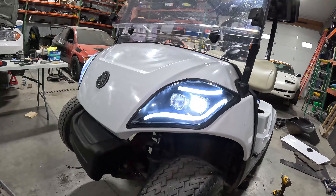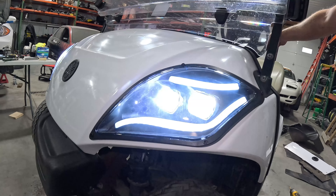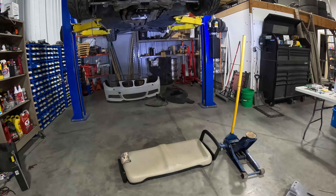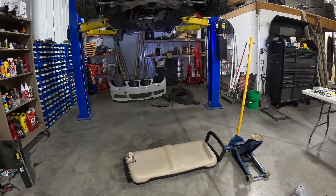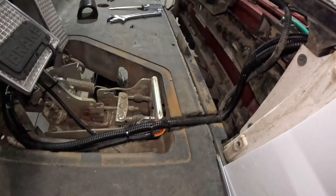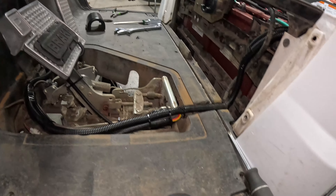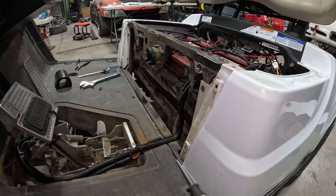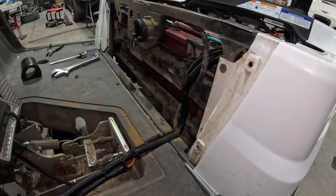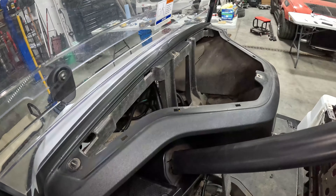This is the low beam, and that is the high beam — you can kind of see the difference on the wall over there. They do shine out a little bit. The wiring is complete; it actually wasn't too bad once you figure out where everything goes. You do have to take out quite a few pieces of the cart to get to stuff — the floor, the panel there, the panel on the front, and the dash up here.